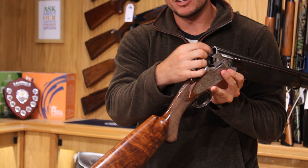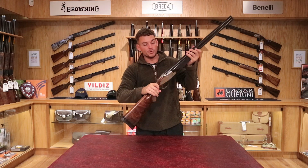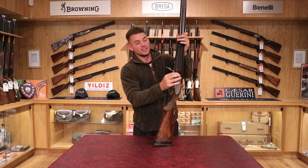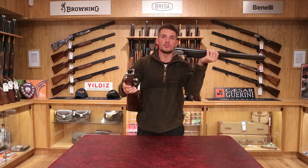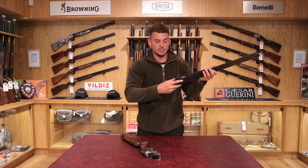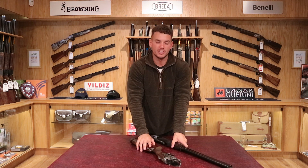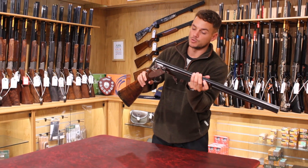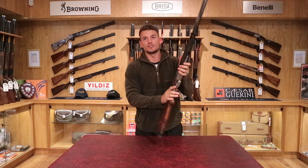When you open the barrels, you can see the ejectors are separate — so it's an ejector model and they'll punch the cartridges out once you've fired the gun. Moving to the forend — the forends are sliding forends with a lever. Press the lever in, it folds out as a B25 would do, and the forend slides up but doesn't come off the barrel. Cock the top lever and the action rolls away from the barrels. The forend can be shut and set so it goes inside a case easily. Pull the lever out, slide the forend up, and it rolls back onto the action — really easy to put together.